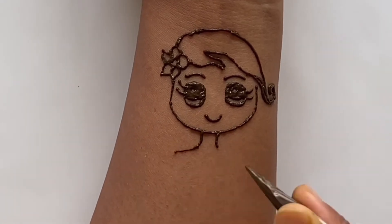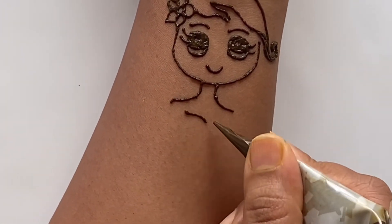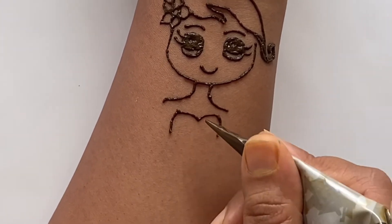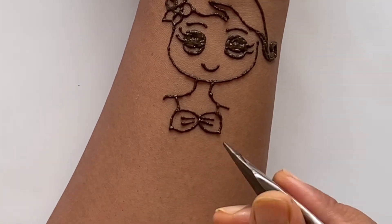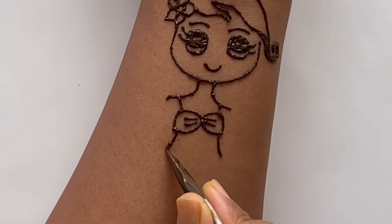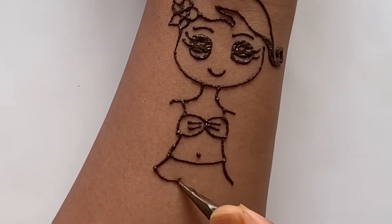Now we're going to draw her neck and her shoulders. Then we're going to draw her swimsuit and add two lines. Then we're going to add the rest of her body and draw this cute little skirt.